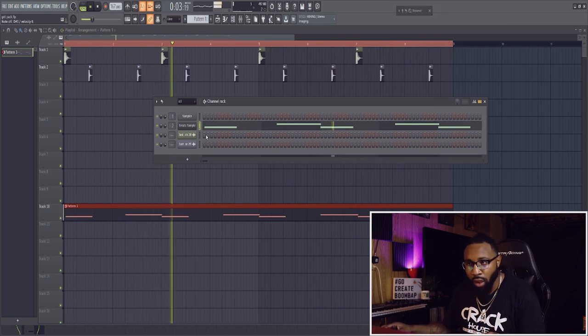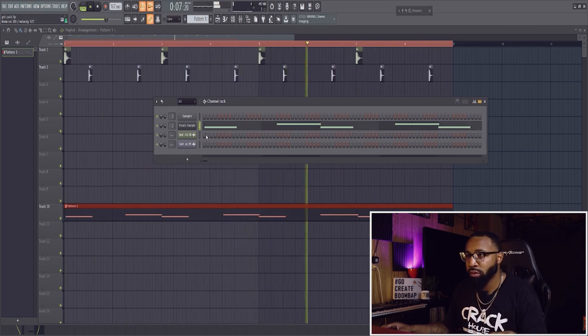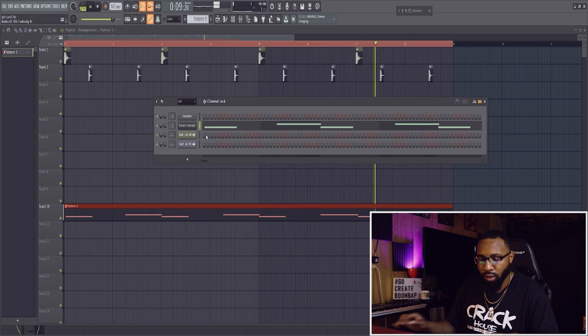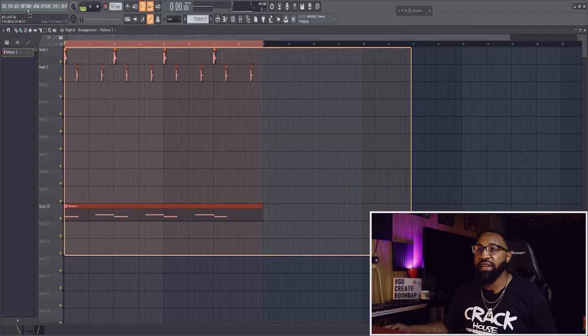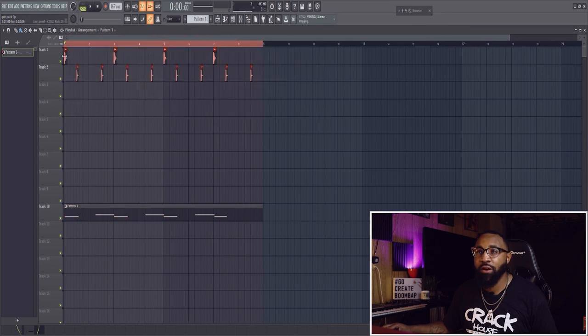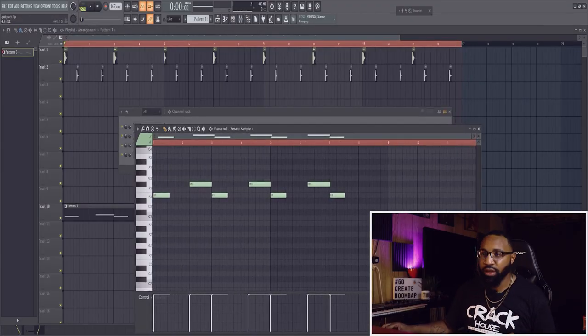There are so many different things I could do to this. I'm going to extend this out to make it longer so I can put in better or extra chops inside the track. It's going to be a long pattern, so I'm going to duplicate what I've already done.